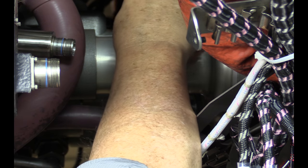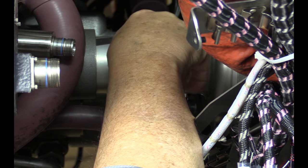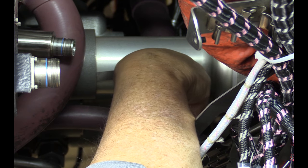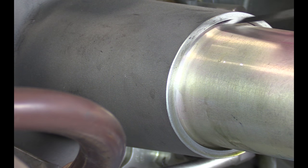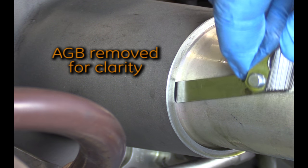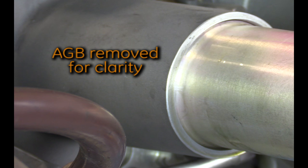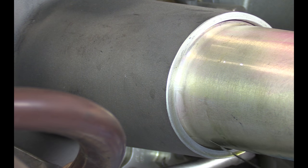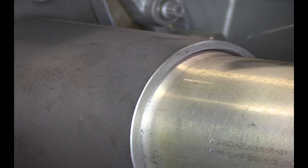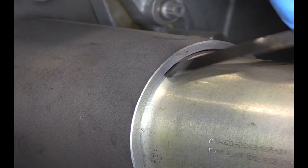To prevent loss of oil during operation, make sure the aft preformed packing is seated correctly. Try to install a 10 thousandths inch or quarter millimeter feeler gauge between the horizontal shaft cover and the shaft bore of the AGB housing. Be sure to do this check 360 degrees around the cover and AGB. If the feeler gauge moves freely into the bore, the preformed packing is damaged or not seated correctly and must be replaced.